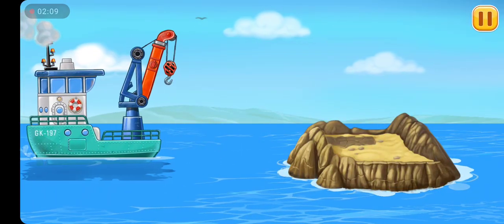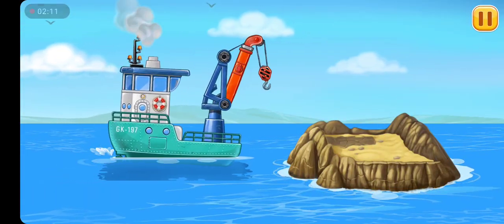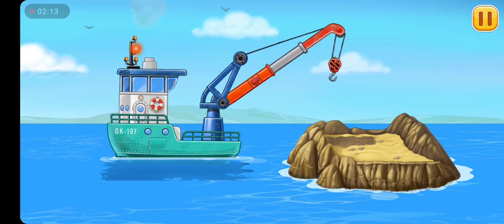Let's build the lighthouse base. One, two, three, four. Let's build the lighthouse base.